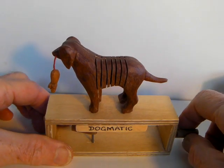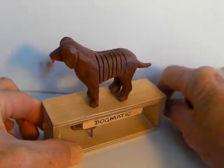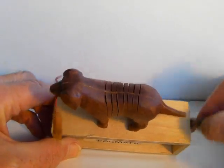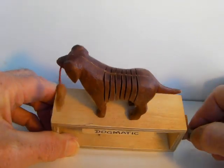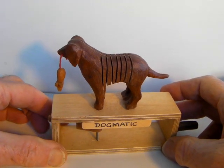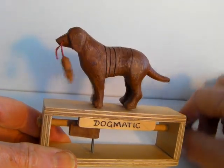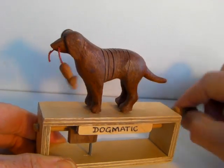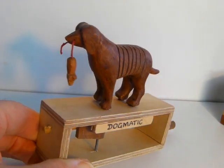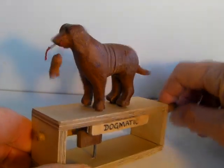Here we have Dogmatic. I made this version to illustrate the various stages in its construction. Plans for making it are going to be in the January 21 edition of Automata Magazine. You might like to check it out on AutomataMagazine.com.